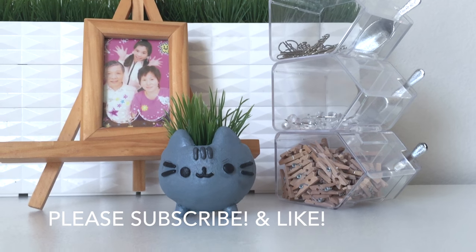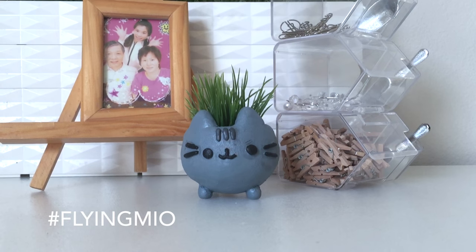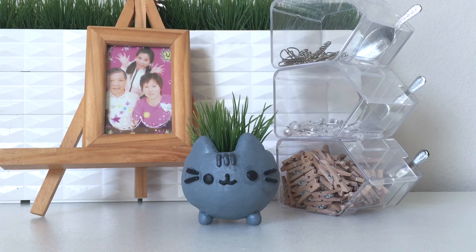For more videos like these please subscribe and give me a thumbs up if you haven't already, and do check out my other social media websites such as Instagram and Twitter for more frequent updates about tutorials coming soon to my channel.